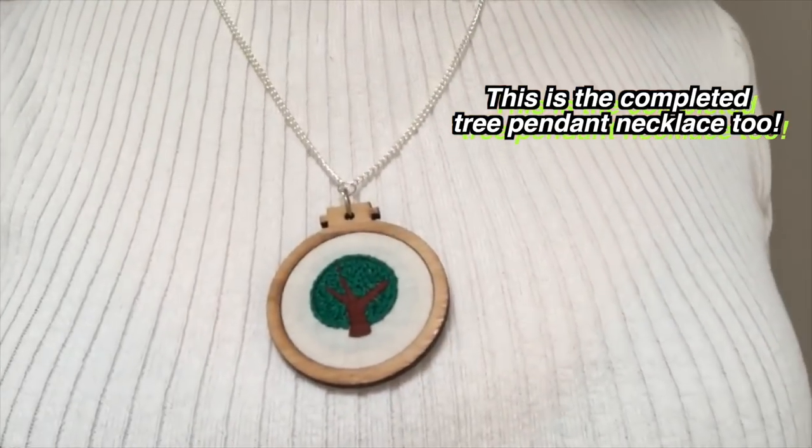Thanks for watching, stay tuned for part 4 of this scrap-busting mini-series, and I'll see you all next time. Bye!